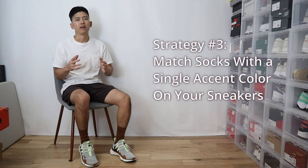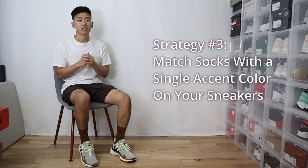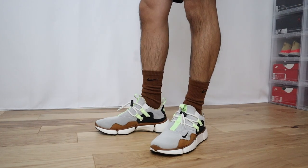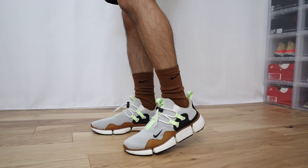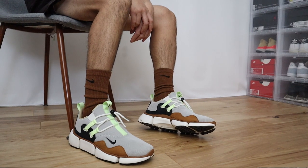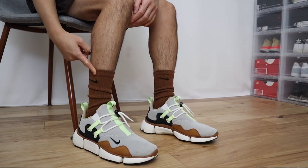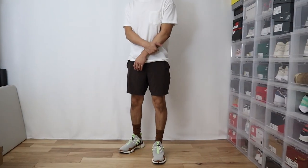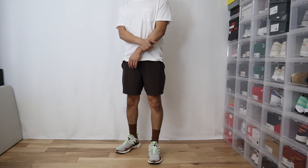This next tip is mostly for sneaker heads. If you have a pair of shoes that have a lot of color or different designs and things like that, then you can definitely implement some colored socks with those kicks. For this example, I'm rocking some Nike Pocket Knife DMs. As you can see, they feature a couple different colors ranging from brown to gray to tan and a little hits of neon green. In terms of pairing the socks, I chose these light chocolate colored socks. Basically, these brown socks match the brown suede on the shoes. You can just pick any color on your shoes and wear some socks to match that specific color, and just adding those colorful socks into the rotation really accents the shoes a lot more.